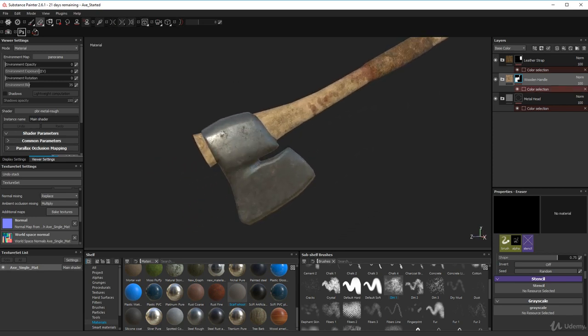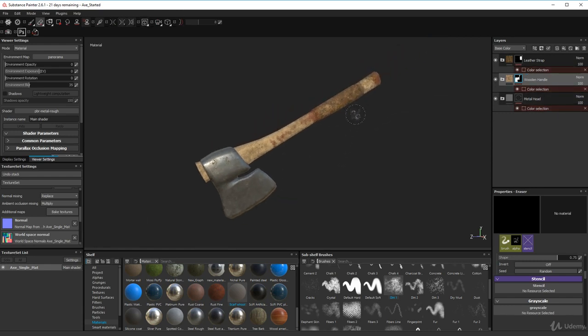Let's go through the folders. Here are the three folders we created earlier — nothing's changed there — and these are the color selections we did to separate our IDs on our model.